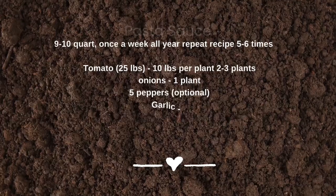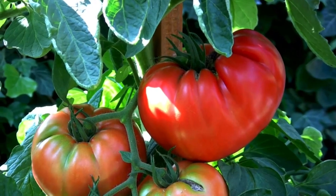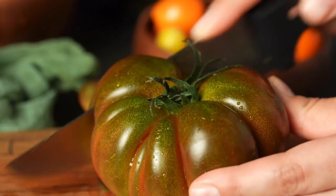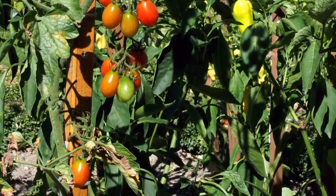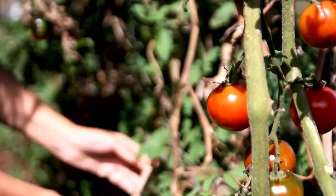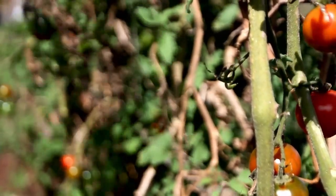To make 10 quarts of pasta sauce one time, you need 25 pounds of tomatoes — which is two to three plants if you're staking correctly. To repeat the recipe five to six times you need 15 to 18 plants total. I only do one onion per batch, so six onions total — about one plant. For peppers, I add five green peppers per batch — one to two plants depending on yield. One garlic clove per batch, so one garlic plant.